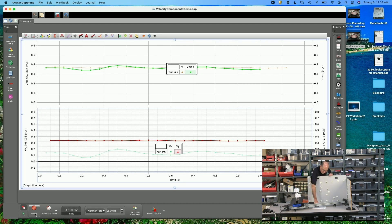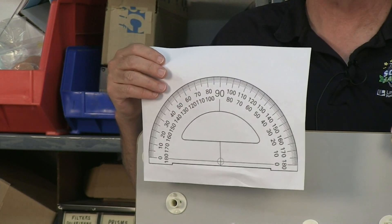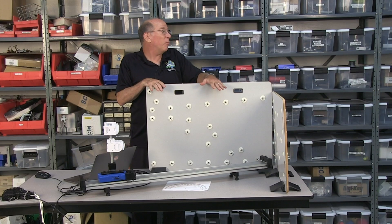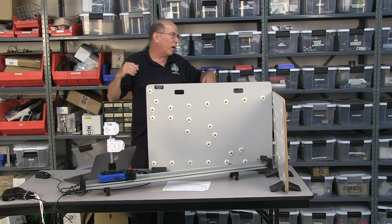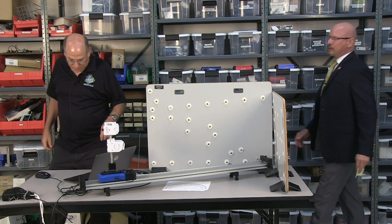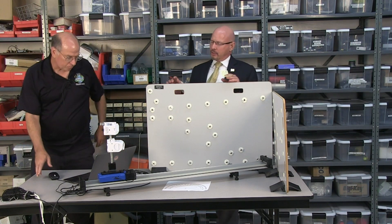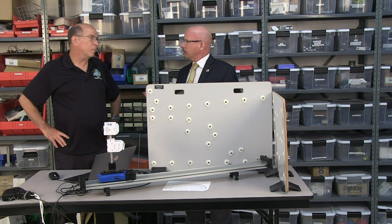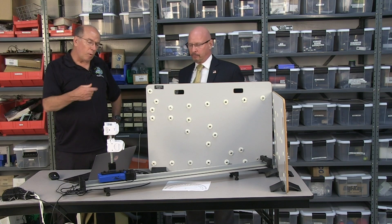Students can take those x and y components and look at the relationships between them and the velocity of the Smart Cart, and do their own calculations for measuring the angle. I found you can just print out a protractor on paper — real large — which makes it easy. Well, that's a quick demonstration, but Dan, you said you enjoyed writing some of the labs for the Smart Cart motor — what else is available in the library?